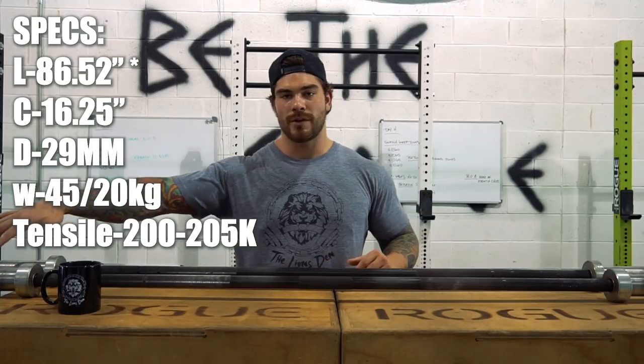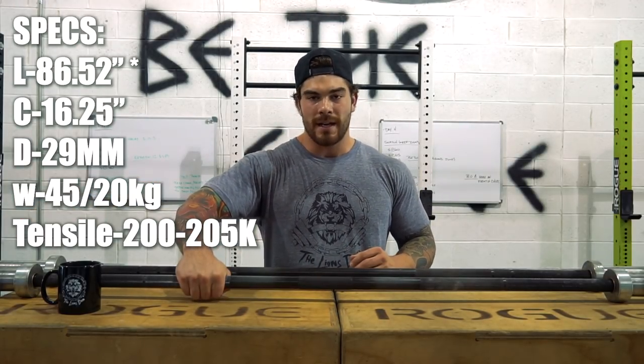Now for the specs of this bar: the length is going to be 86.25 inches. The collar is going to be 16.25. The diameter is going to be 29 millimeters, so the diameter of this bar is a little bit thicker than the Ohio Bar — with hook gripping it's just going to feel slightly thicker. The weight is 45 pounds, and you can get it in 20 kilos as well. The tensile is going to be 200 to 205K, and that is why there's not much whip in this bar. Bar-to-collar measure is going to be 51.5 inches. Some deadlift bars will actually be longer for people doing sumo deadlifts who need a wider stance, but this is 51.5.